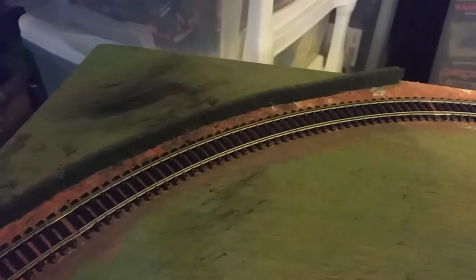As you can see it kind of gives it the effect, and what I've started to do is glue on some hedging.